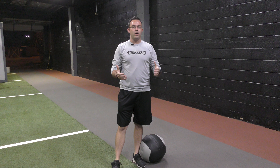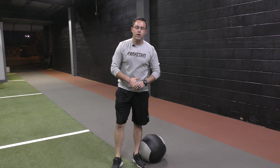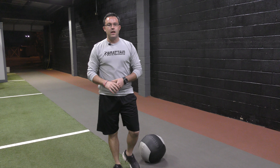Just like the other rotational throws that we go through, we're going to program this for six to eight reps on a side, and we are going to do each side. No matter what side is dominant for them, or how they play the game, or whatever sport they're in, we're always going to use each side. If this is something you're interested in or you have any questions, please feel free to reach out. Thanks.